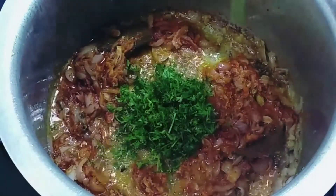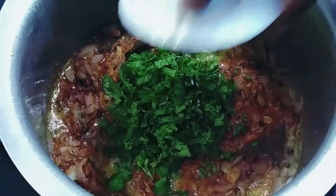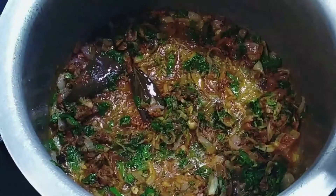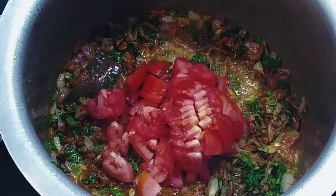Once it is mixed well, we will add chopped coriander and chopped mint leaves. The measure for mint leaves and coriander is that you hold it in your fist — that is how much you need to use. Now add 200 grams of finely chopped tomatoes.